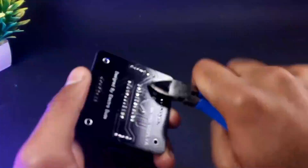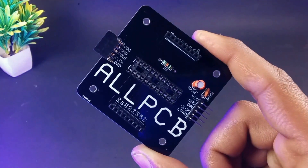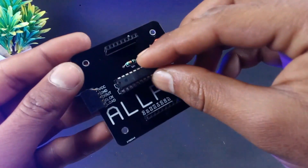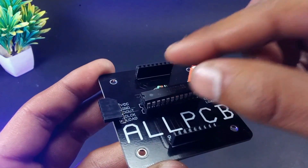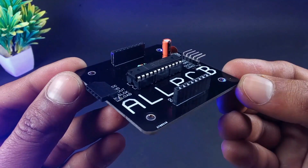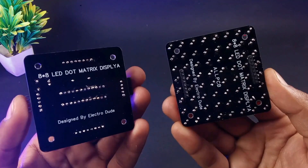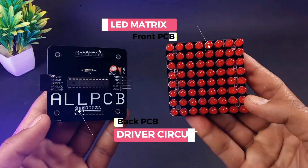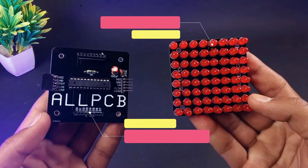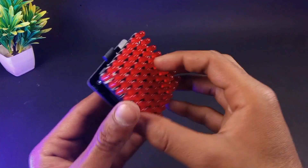After soldering all the components, simply cut off the legs and then insert the MAX7219 IC into the IC base. After all that work both PCBs are ready, and it's super easy to connect them — just plug the top layer into the bottom layer.